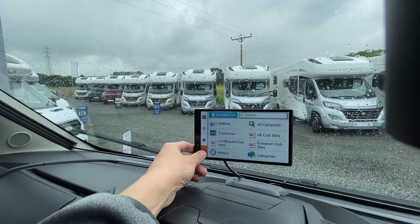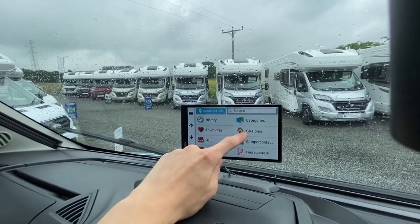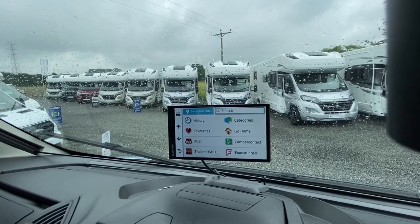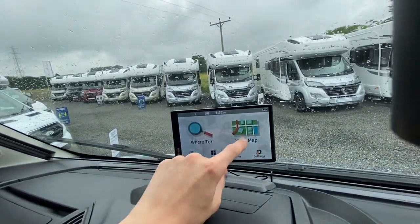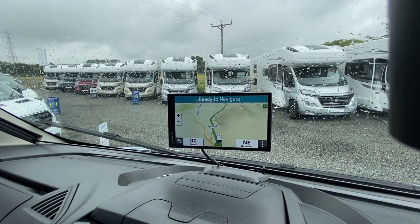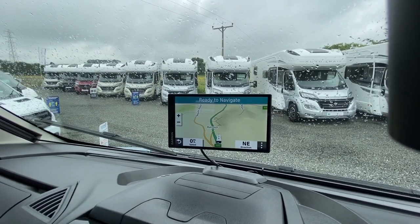Then select where to go — you've got caravan sites, address search, certified sites, European sites, UK sites and history. Don't set 'Go Home' to your actual home address — if someone steals your vehicle they'll know where you live. Set it to the street or estate instead. You can view map to see your current position as a reference point.